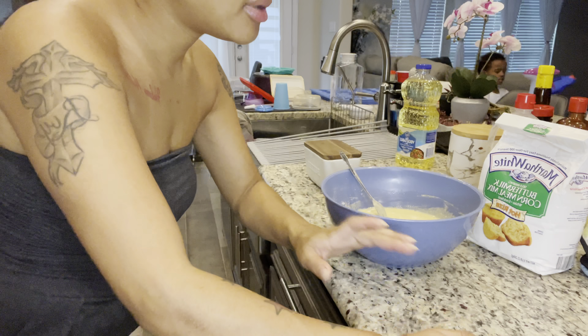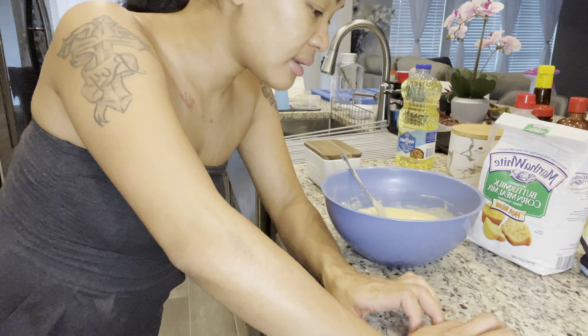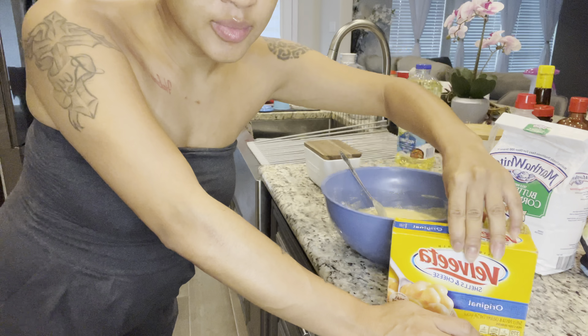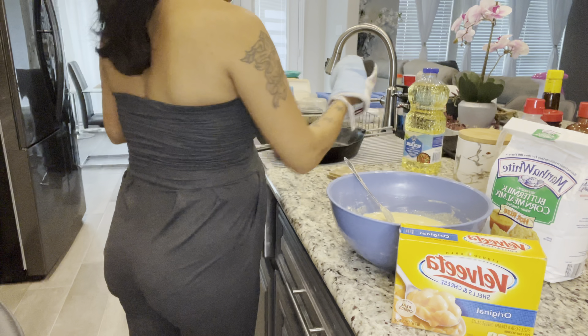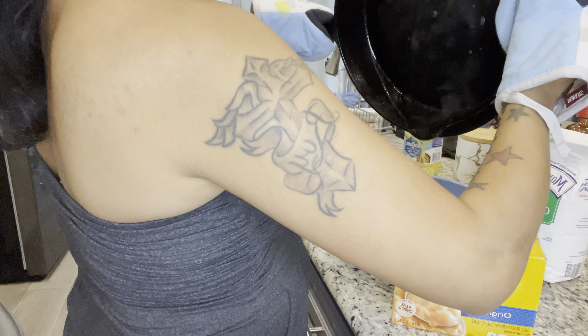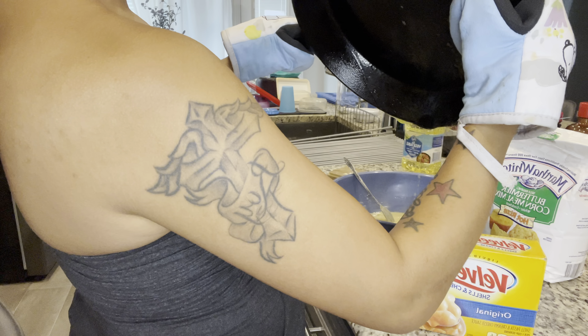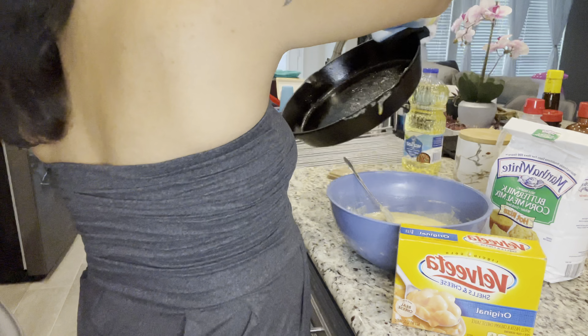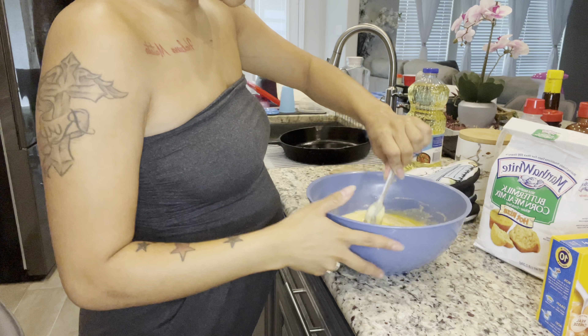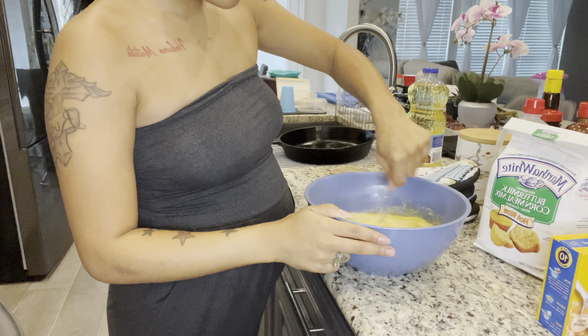Waiting on the butter to melt - I'm going to put my cornbread in my cast iron skillet. I'm going to start the mac and cheese - you know I just do the Velveeta, nothing special, so I'm not going to do that on camera. Stir that butter in there to give it some more flavor.